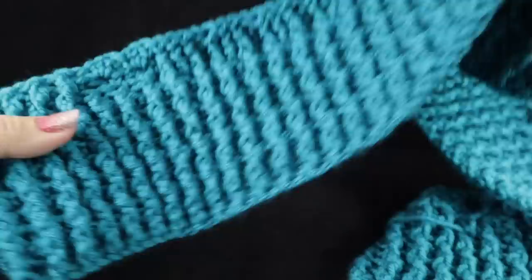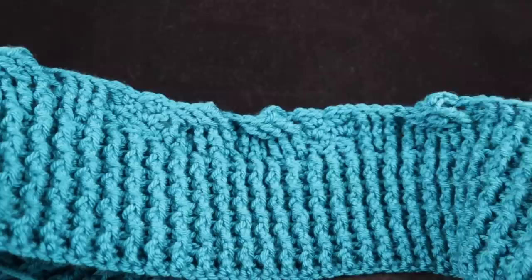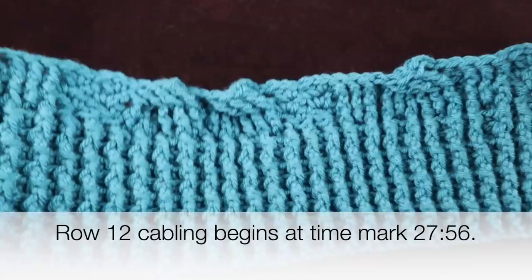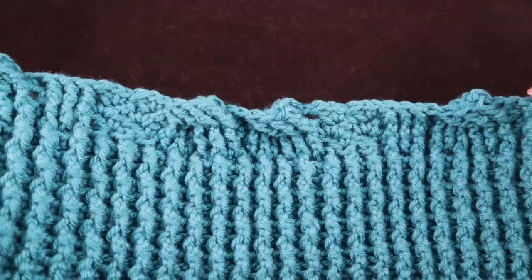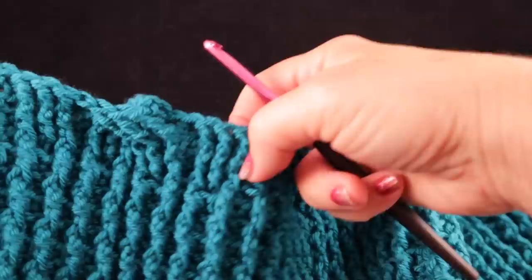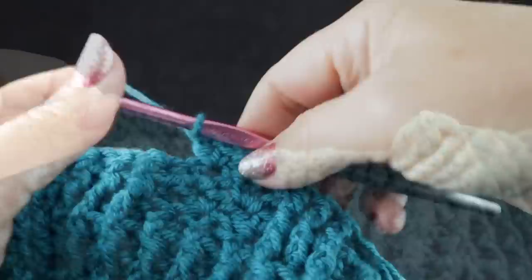On the other side, this is going to parallel what we did over here. If you need stitch support, you can back this up to where the cabling begins — I'll put a time marker at the bottom of the screen. What we're going to do is: that first cable will have the center two columns crossed, then two cables made in that next set of columns, and then a column, cable, and then a column on the side. Go ahead and work that and I will show you the last ten ribbing stitches at the end of this row.